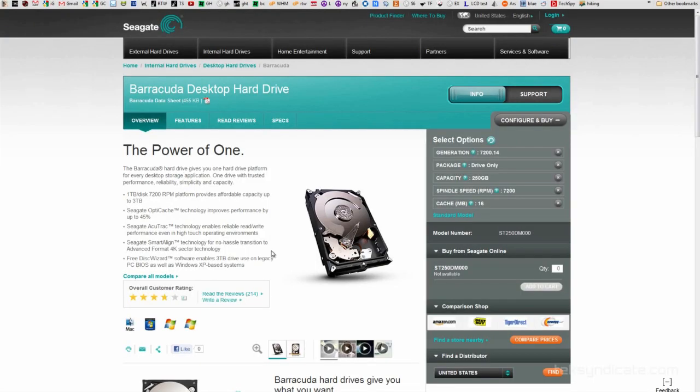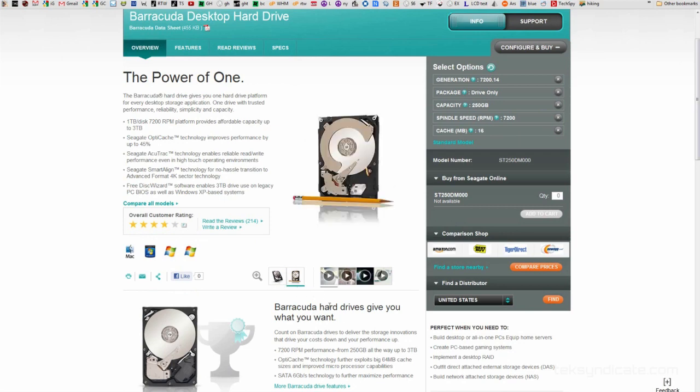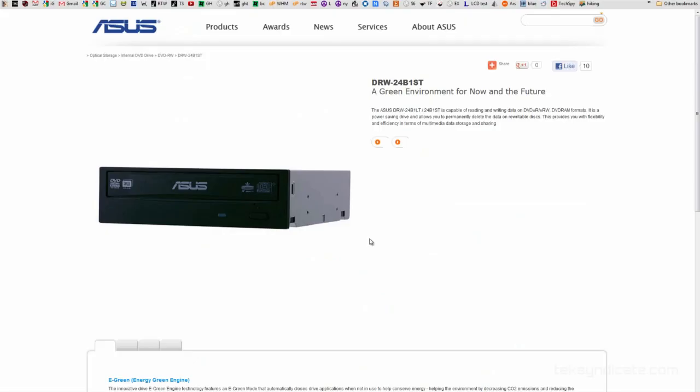For the hard drive, the Seagate Barracuda ST250DM000 — that's a 250GB, 7200 RPM drive with 16MB cache and 6 gigabit SATA for good speed, at $70. If you need an optical drive, you can grab an ASUS 24x DVD burner for about $17, though you can also install Windows or Linux from a flash drive.